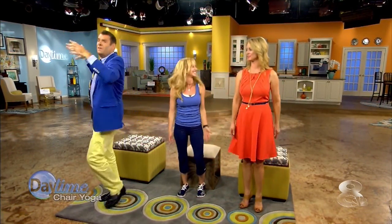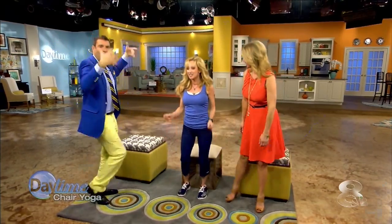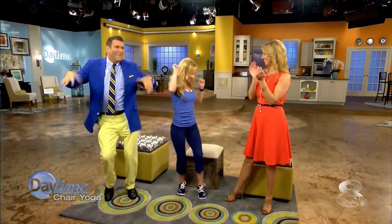I just can't stop moving because we're so excited about our new set. So dancing yoga! Dana Santas, thank you so much. Everybody at home, you better be moving because this is good stuff. Thank you, guys — you did a great job.